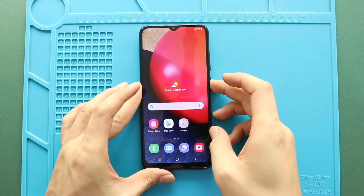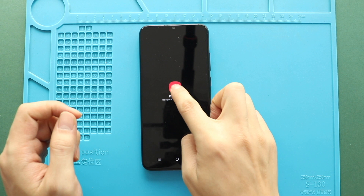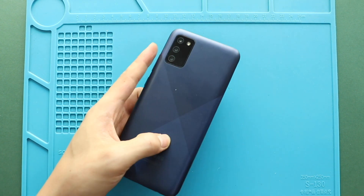Hi everyone, welcome back to Geado. Today, we will show you how to replace the charging port board on the Samsung Galaxy A02s mobile phone.